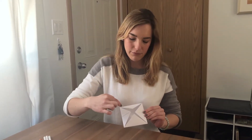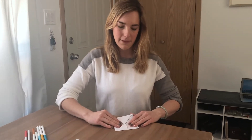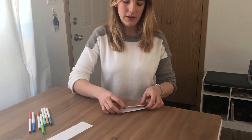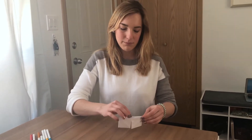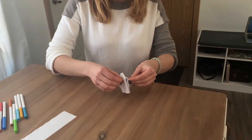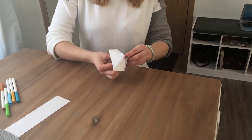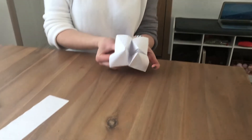Once you have the four corners met again on the inside, you can put it back down and fold it in half. This part is a little bit tricky but you can just push the insides in to all meet. This part pops out from the bottom — and there you have your cootie catcher.